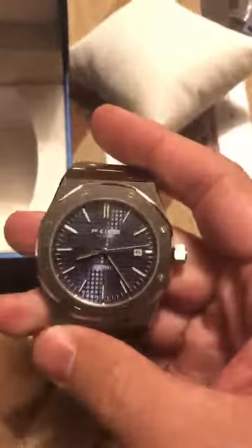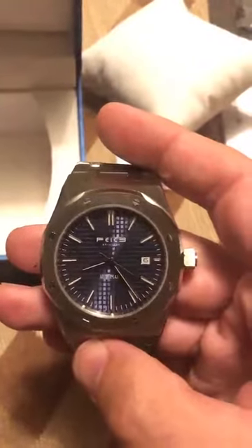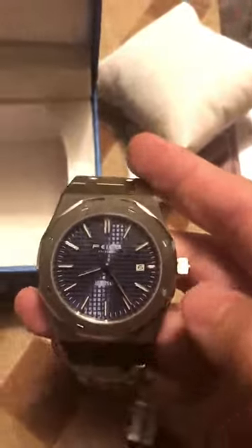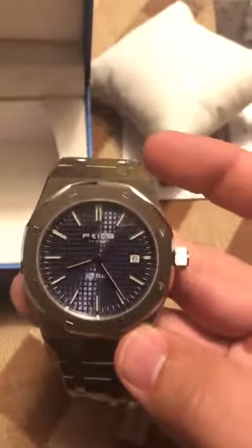After wearing it for a couple of weeks, it's been very accurate — maybe only two or three seconds off. It's stayed accurate throughout the day and I haven't had any issue with it stopping. It also has manual winding — you can wind the crown to give yourself some extra power.